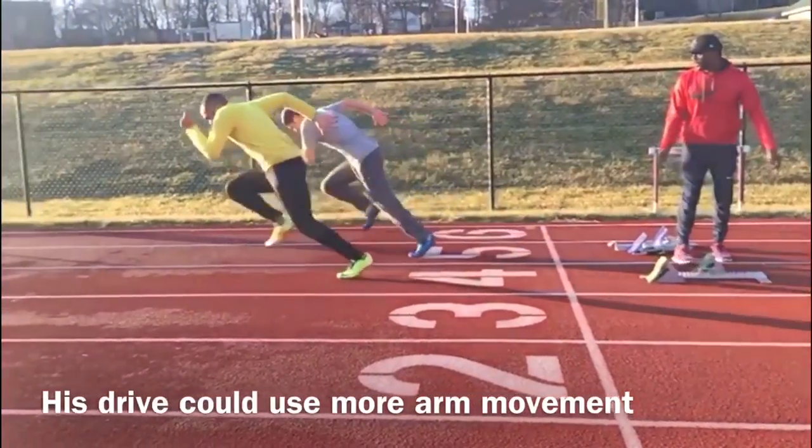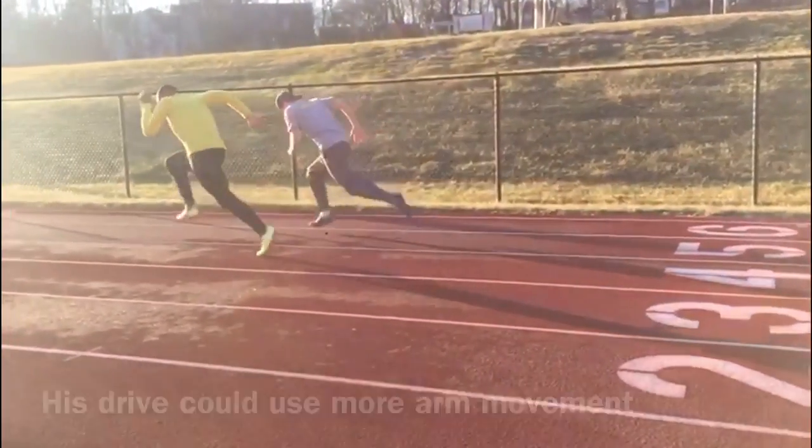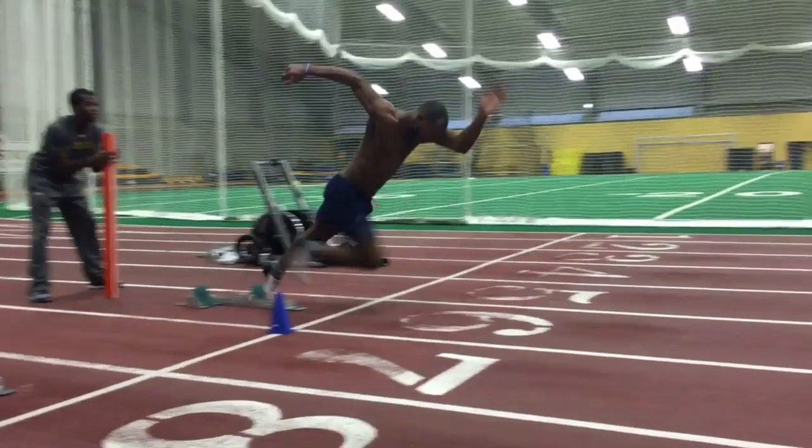Here's Javari doing similar out in the States. Now we see Jonathan working on his start. A huge amount of power is required to hit the correct positions.